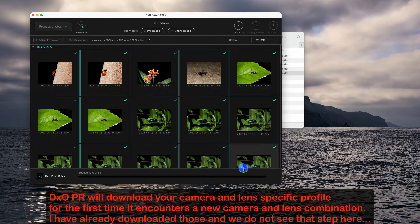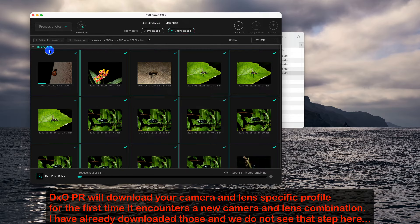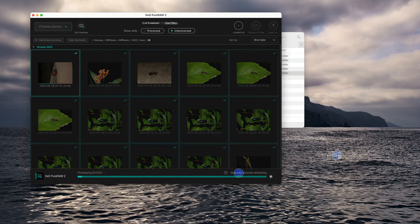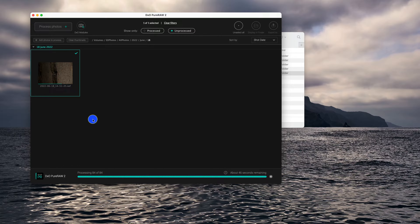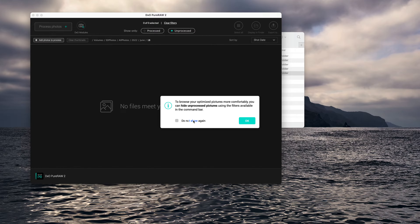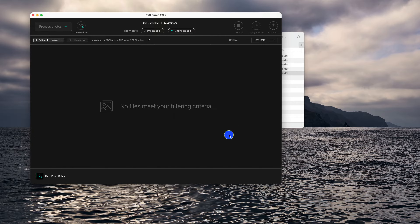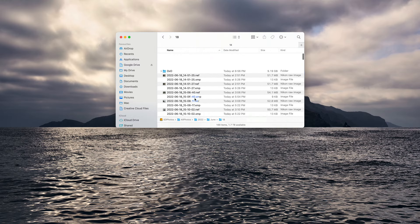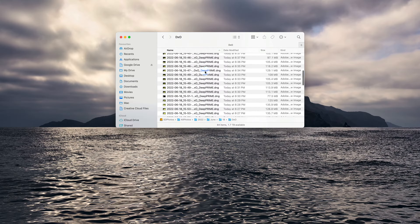DXO will create a folder called DXO inside the folder that we dragged and dropped, so all the processed files will be in there. If you do not want to see the processed files, just click Unprocessed at the top and only the files to be processed will show. Once processing is almost done, DXO will show options to view the results or export to Lightroom. We press OK and the processing is done. The DXO folder contains the processed Digital Negative DNG files.